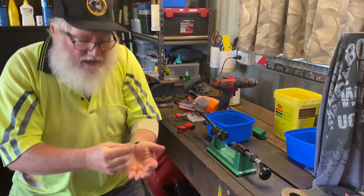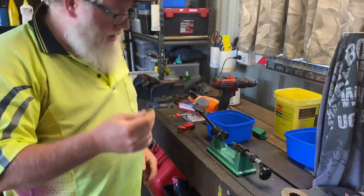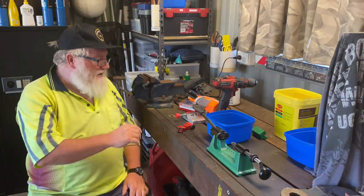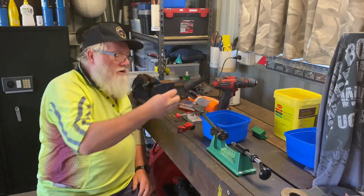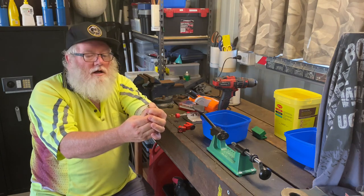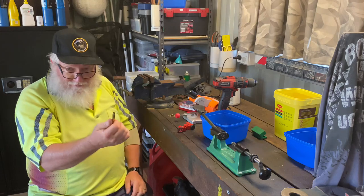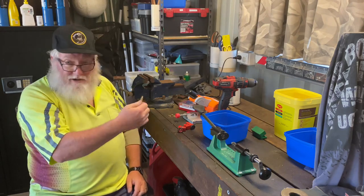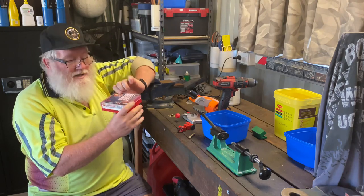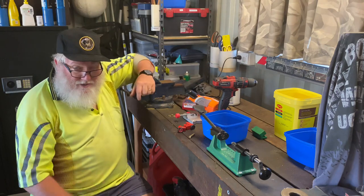I cut down a 223. What we can do is cut these off just below the shoulder — cut them off about there — and then basically form the neck by running them through a set of 300 Blackout dies. I'll be using the Lee paste set of dies, the three-die set, which I've got for all my calibers. No issue with Lee dies whatsoever.